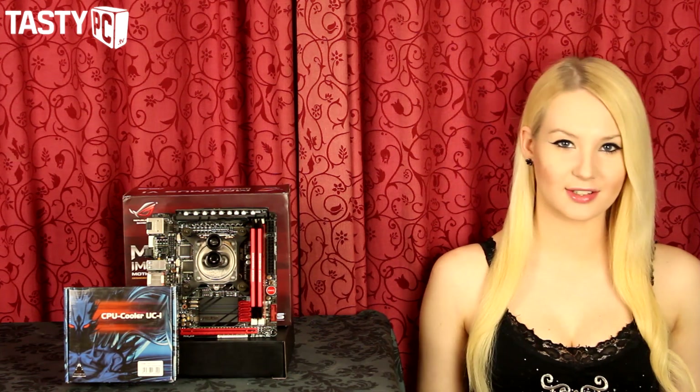Hey, I'm Noren from tastypeasy.tv and I'm taking a really quick look at Phobia's UC2 LT Plexi CPU water block and showing you how to fit it. So let's get started.